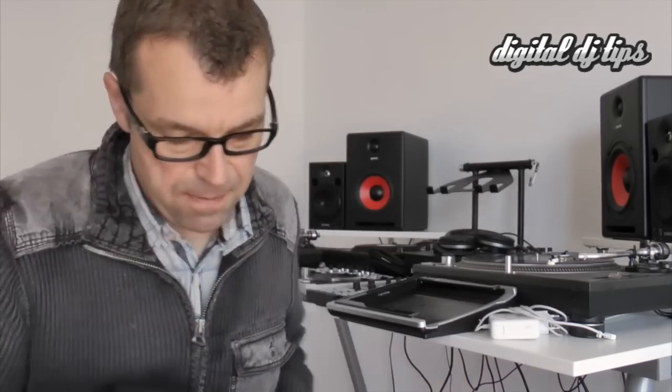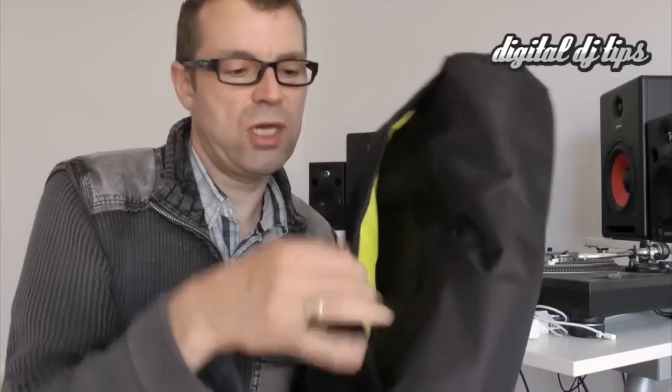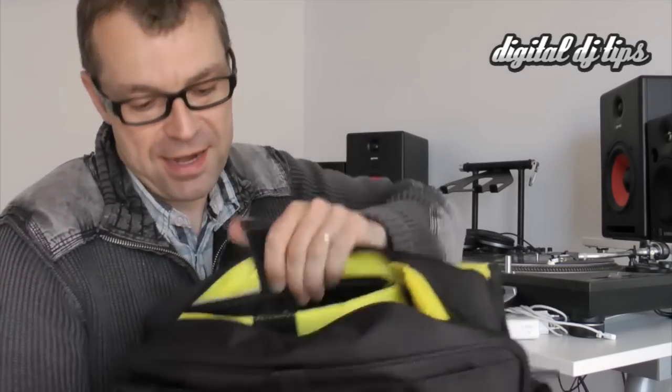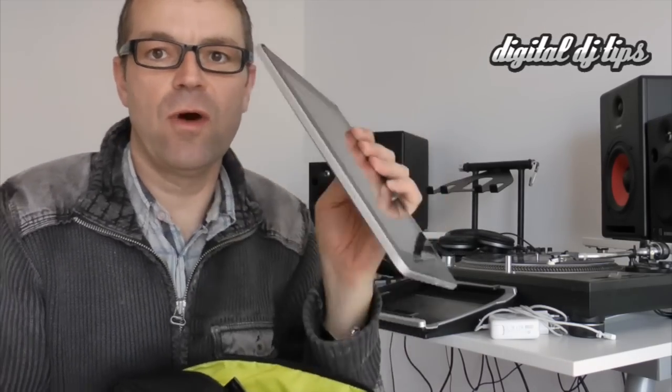The other part to show you is at the very back — this flap here, which again is lightly padded, so there's a lot of storage. Now I've deliberately saved till the end the part that the manufacturers are selling this bag for, which is of course holding the iPad. And there is the iPad tucked into a really secure padded section right in the back of the main compartment.